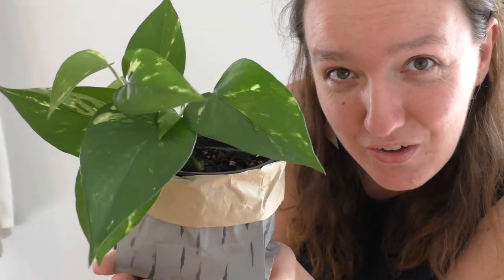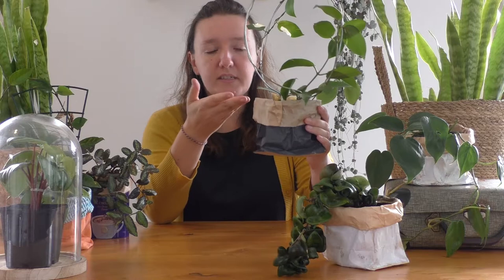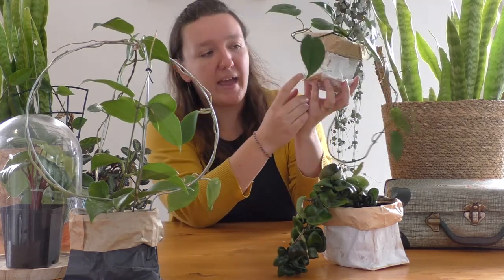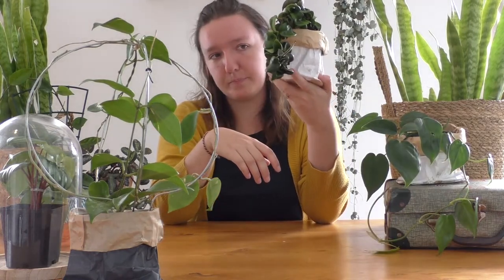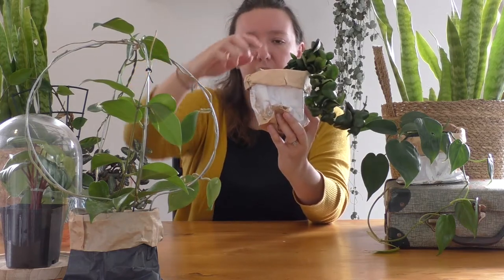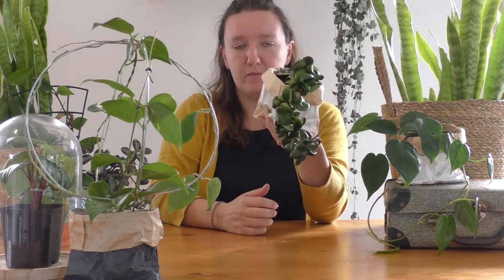Isn't that cute? It is so cute, I love it. The only thing with this technique is that you have to take the pot out if you want to water your plant, unless you find a dish that's small enough to fit in the bottom. You paint the paper bag in whatever colour you want — it doesn't even matter how badly you paint it, it still looks cool and trendy. And here's my Hindu rope. Because the Hindu rope is very front heavy, I have a piece of ceramic stuck down the backside to make it heavy at the back so my plant doesn't fall over.